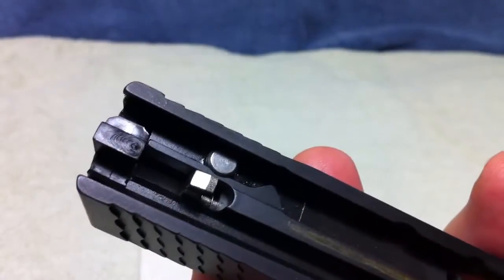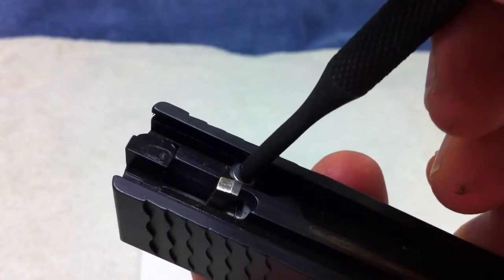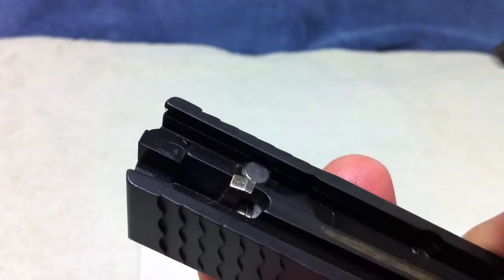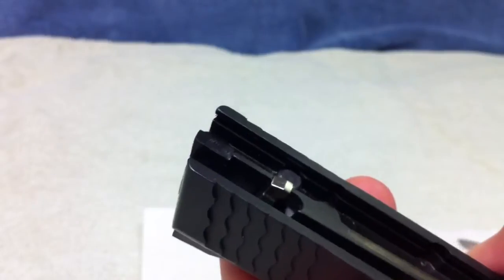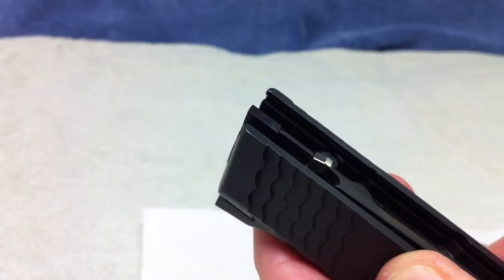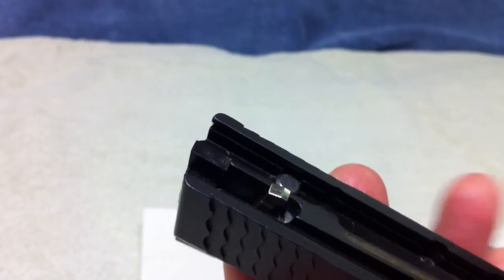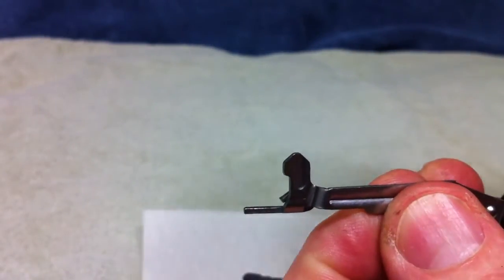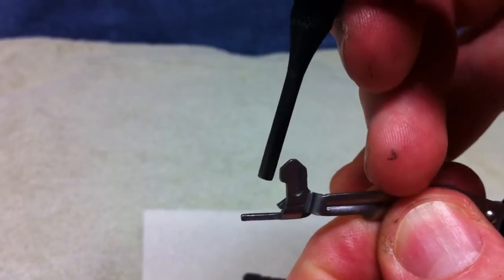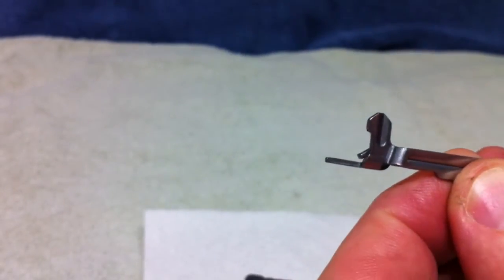In my case it was coming from the striker safety. Originally what I did is I took a punch and pushed straight in and out on the striker safety, and I wasn't feeling any grittiness — it was working nice and smooth. I said there is nothing wrong with my striker safety. But the problem was I was actually pushing in the wrong direction, because the trigger bar — and here is the trigger bar right there — this is the part that contacts the striker safety. The striker safety is actually hanging down.